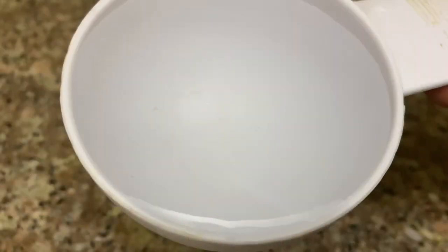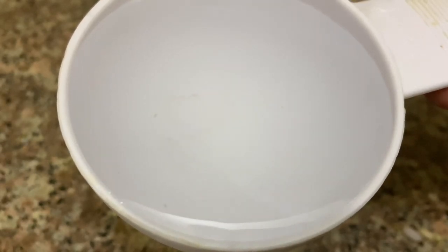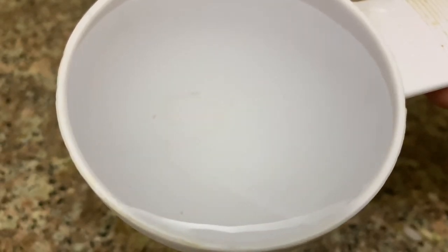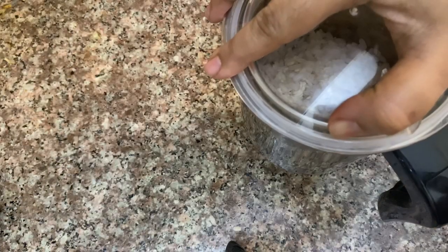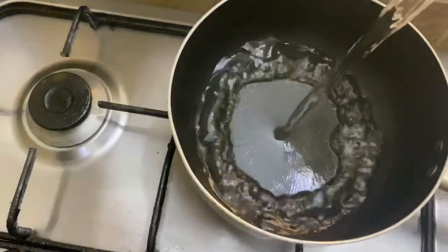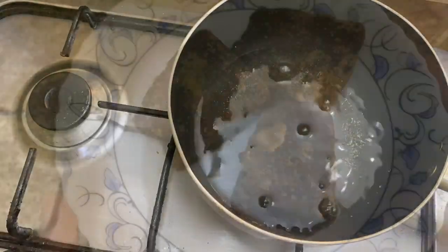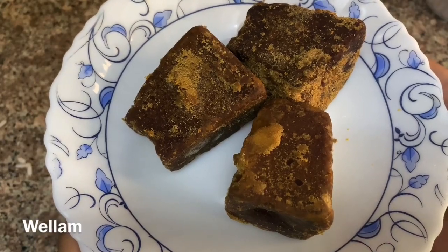I took a cup of green tea and put it in a cup. This is the first time I started cooking. I have 3 cups of water.